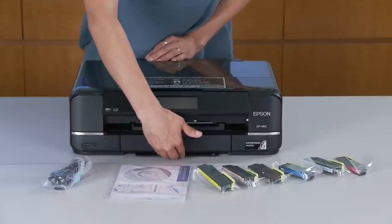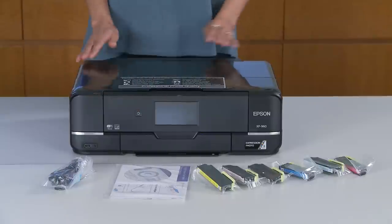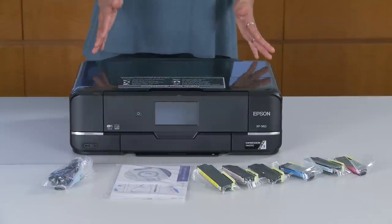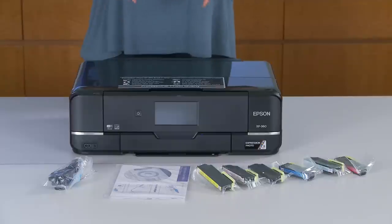This printer has creative print mobile apps, and this is going to help you to easily print Facebook photos and create custom cards, stationery, and a lot more. You can also share by scanning to Facebook and the cloud, sending photos all over the world. So here it is — everything to have fun getting started with the Epson Expression Photo XP960 Small-in-One Printer.